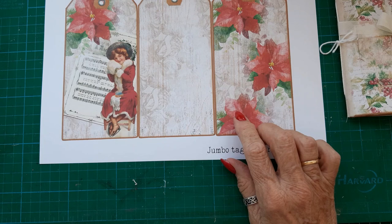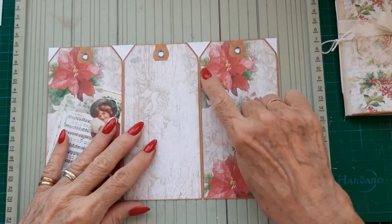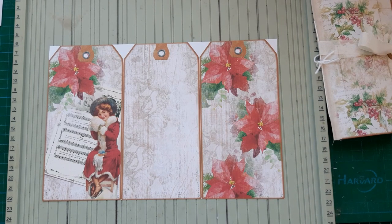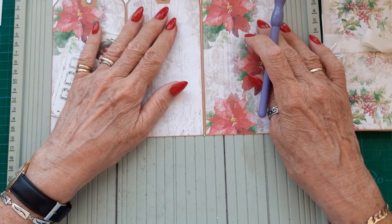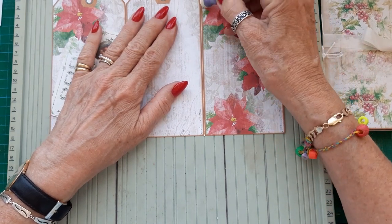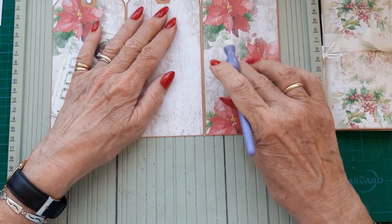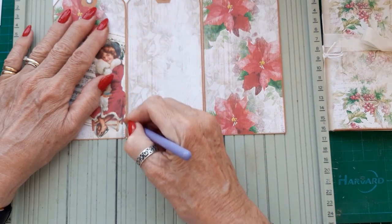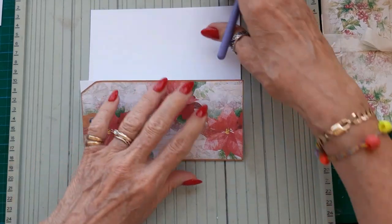So I'm going to make one with you and show you what I do. I've just cut them out on the guillotine, and I'm going to score down these lines with my scoring tool before I cut the triangle bits at the top off. I've used 160 GSM paper for these — it's not terribly thick but it's fine for this purpose.